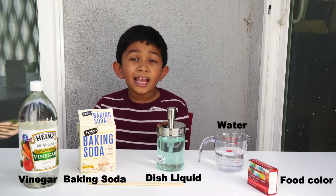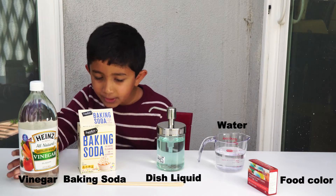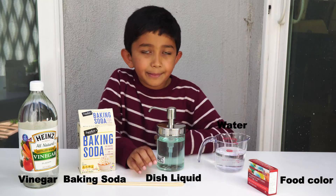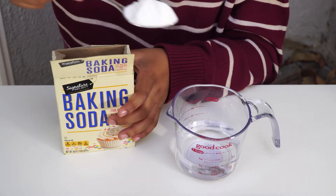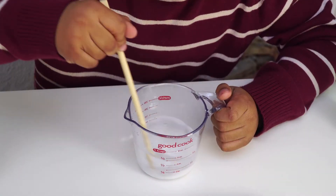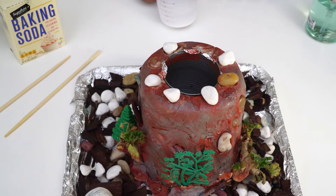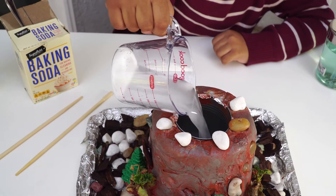For the next experiment, you will be needing vinegar, baking soda, dish soap, a cup of water, some food colors, and something to stir with. Add two spoons of baking soda to the solution and stir it until it becomes a solution. Add the baking soda solution to the tin can. Add a few drops of dish liquid or soap into the solution.